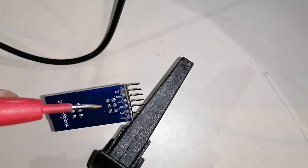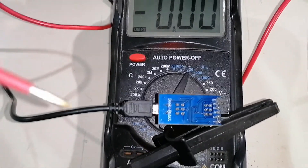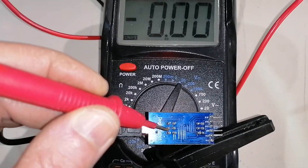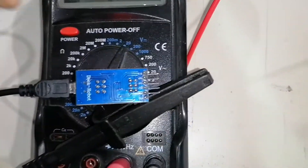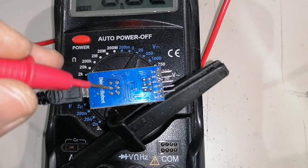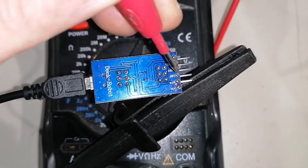I'm now attempting to make it work as it should from the factory. I'm taking a look at the back side of the board where the switch is connected. I can measure that the middle pin here is the common for the voltage — you can see 3.5 volts, and if I move the switch to the other position, it should be 5 volts.